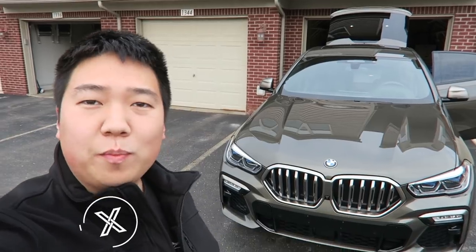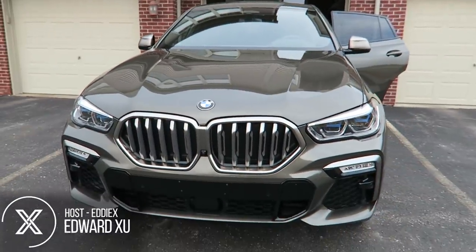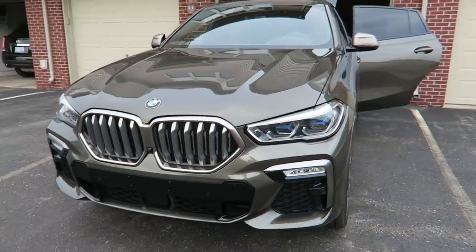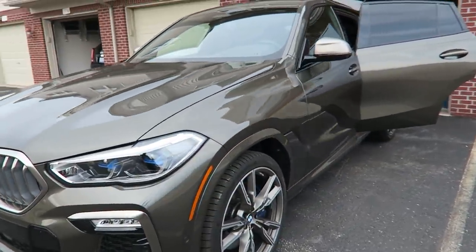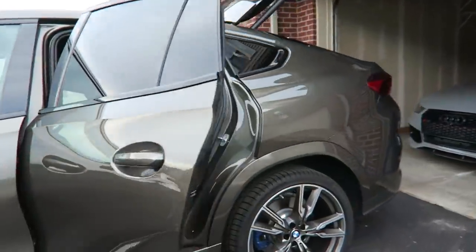We are spending the week with this 2020 BMW X6 M50i. Since it is the M50i, it has the 4.4 liter twin turbo V8. Remember the X6 is the sportier version of the X5.